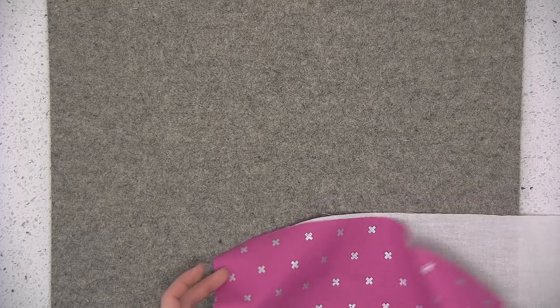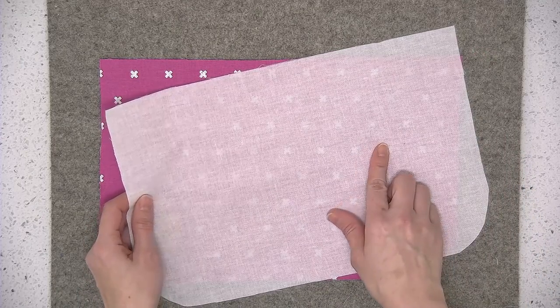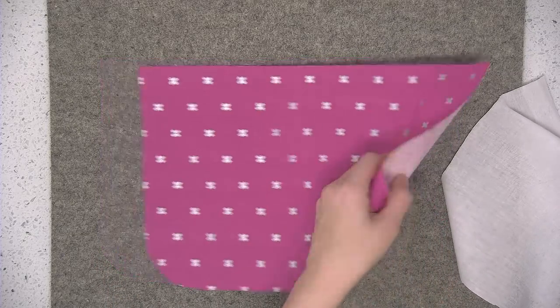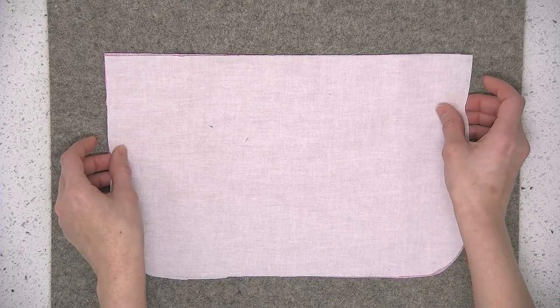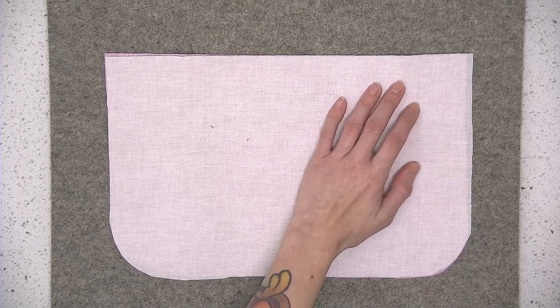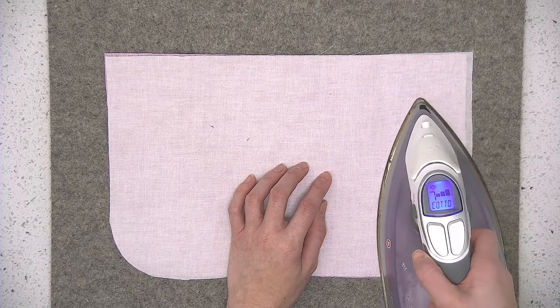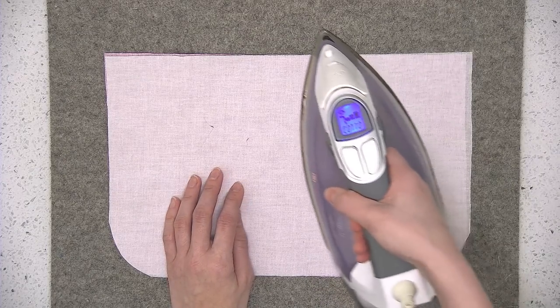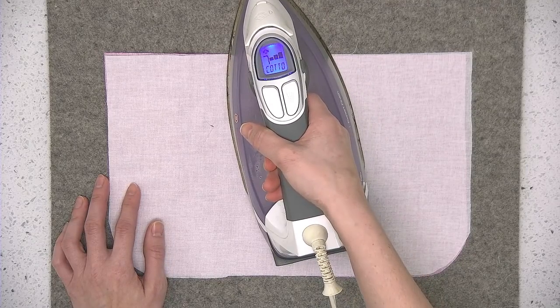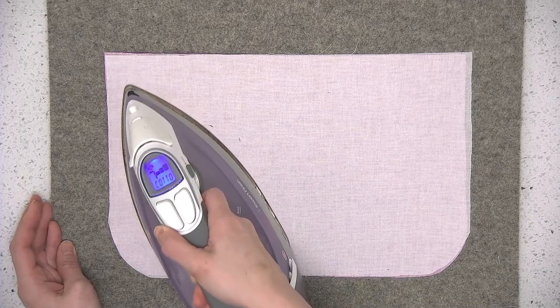Let me show you how to attach the lining fabric to the shapeflex interfacing. I've got one of my lining main panels and the shapeflex. One side of the shapeflex feels bumpy to your fingertips — that's the side with the adhesive and that's the side that will go against the wrong side of the fabric. I'm going to flip my lining so that it's face down and place the shapeflex on top with the bumpy side against the wrong side of the fabric. I have my iron set at the cotton setting and I'm just going to glide that iron over each area of the fabric until it's properly adhered. I recommend using a pressing cloth. Just keep gliding your iron — you don't want to just plonk it down and then move it to different areas, so that you don't have an iron-shaped imprint on the back of your fabric.